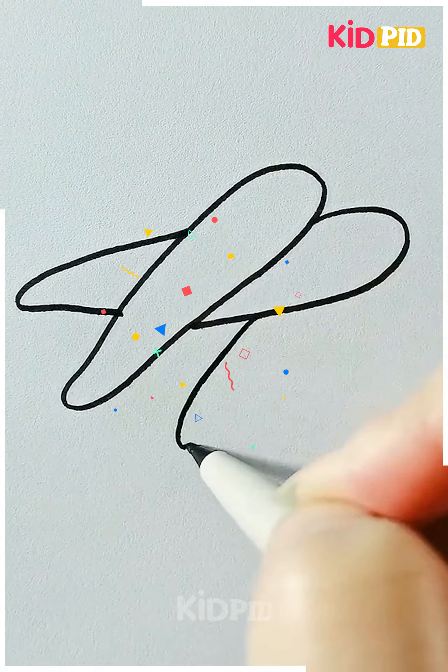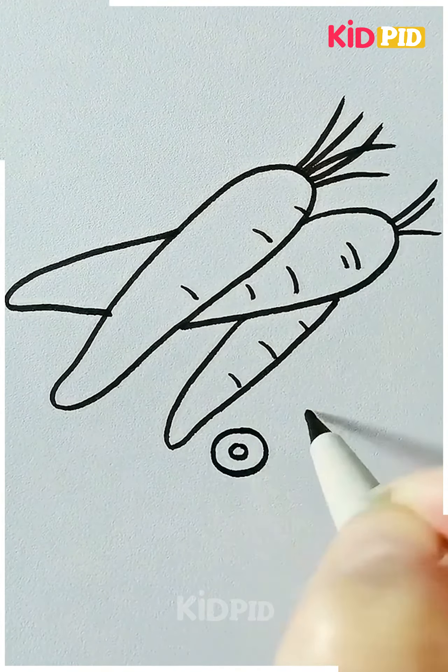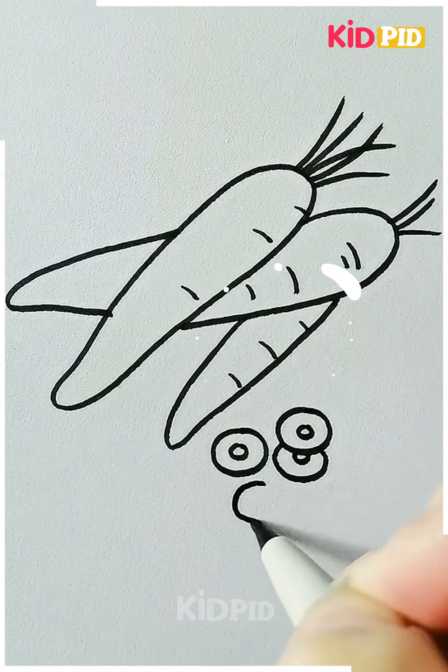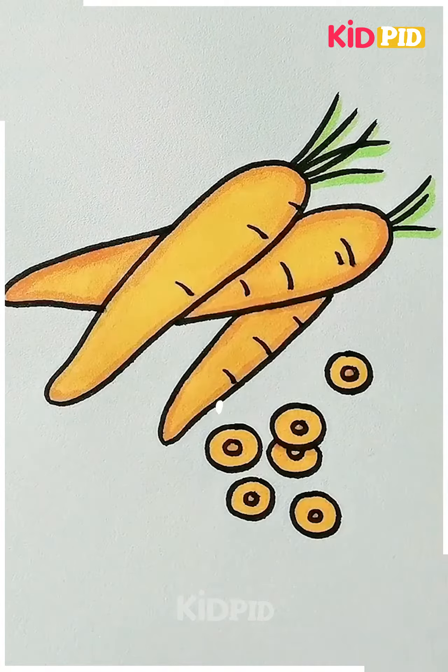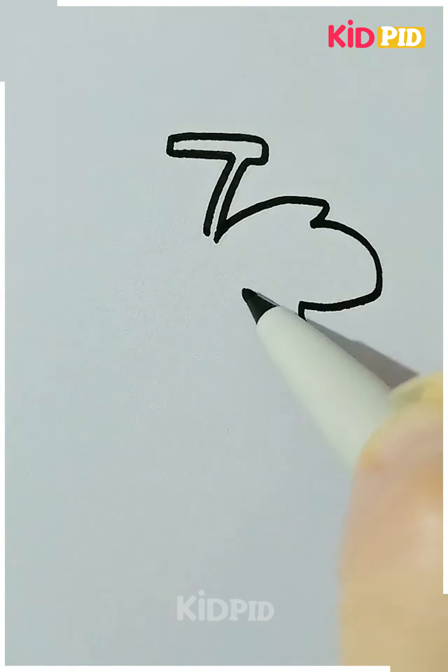Let's move ahead to our next drawing. Here we are making a drawing of some carrots. Starting with the basic structure of the carrots, we will move ahead to some more details. Then you can color it with any color.